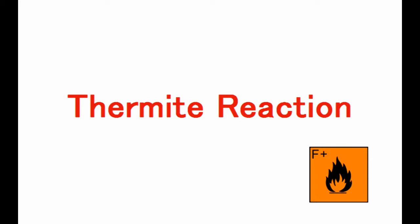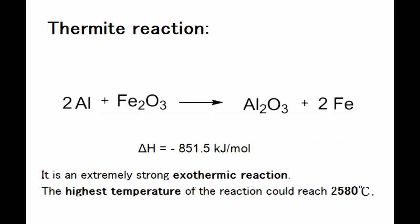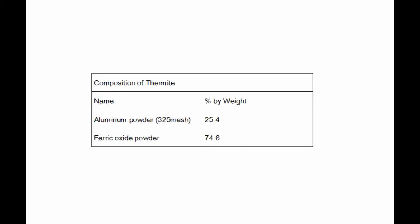Thermite reaction. It is an extremely strong exothermic reaction. The highest temperature of the reaction could reach 2580 degrees Celsius. It is composed of aluminum powder and ferric oxide powder.